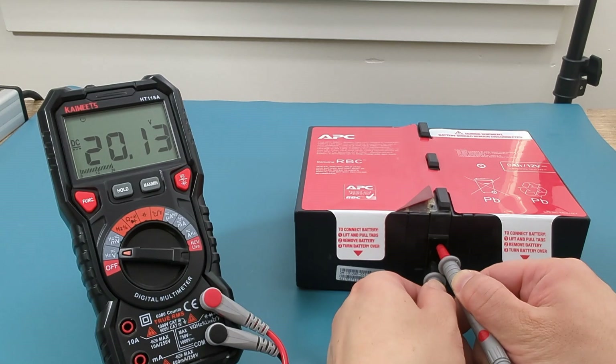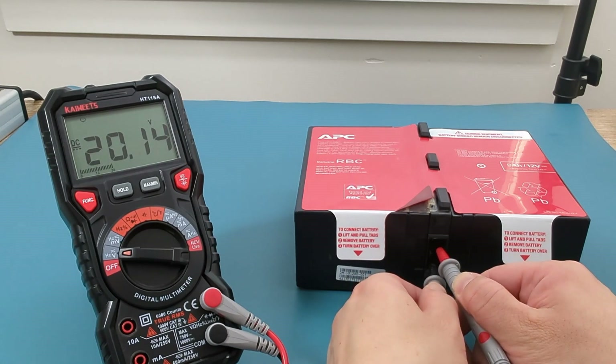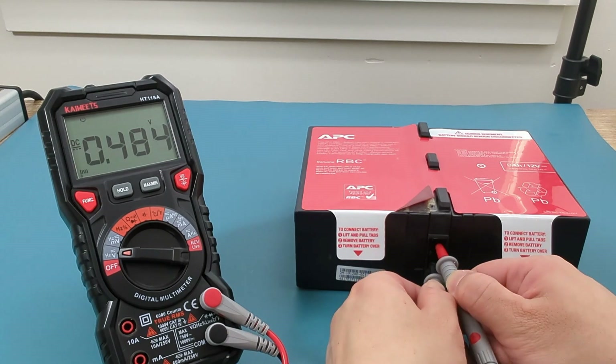Since this battery is reading around 20 volts, this is a bad battery and needs to be replaced. If you have charged your battery and it gives a reading of around 20 volts, your battery may be faulty.